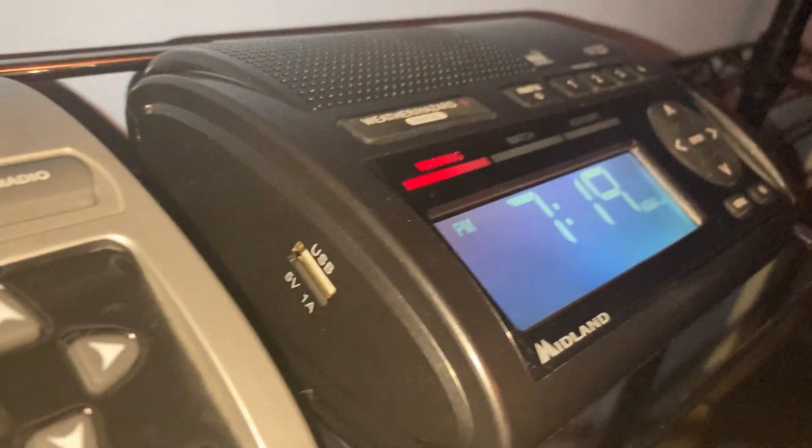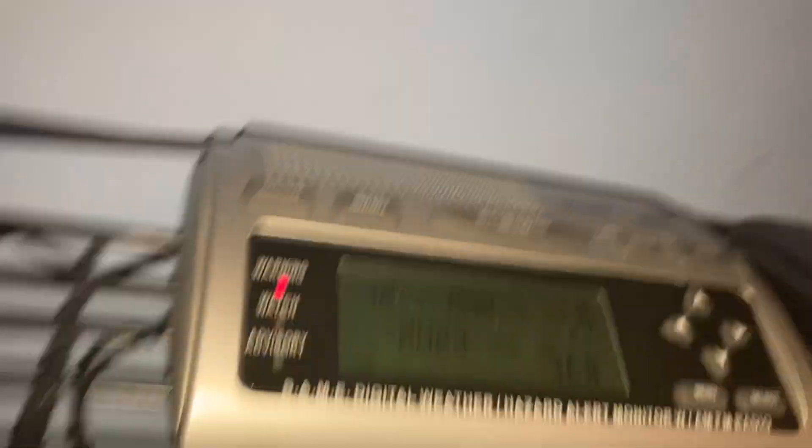Another thing is that the WR400 has a USB charger, while the WR300 has absolutely nothing like that.